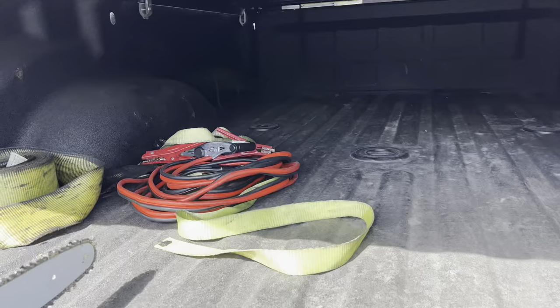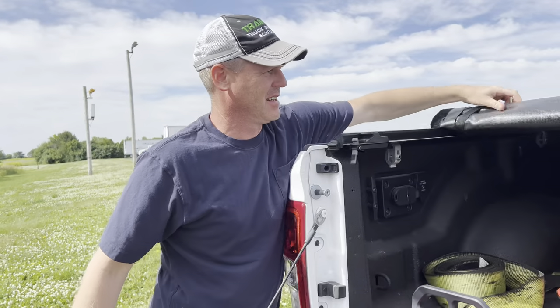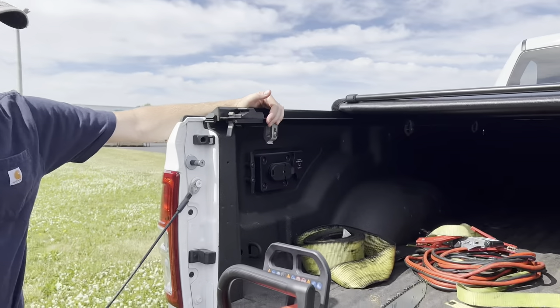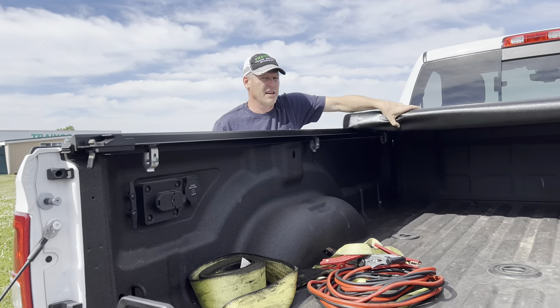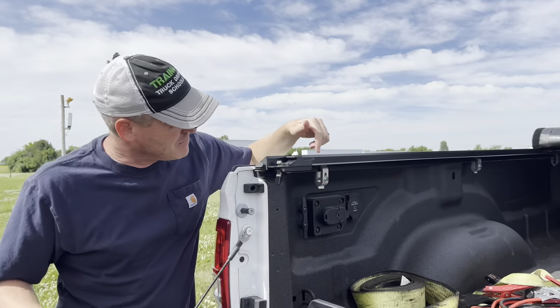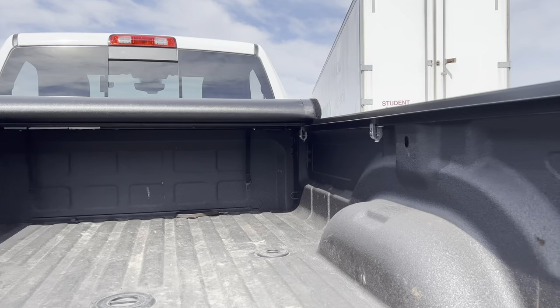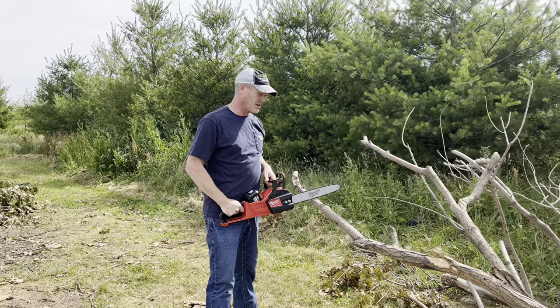Let's have a little update on the tonneau cover — there's really nothing to say because it's been awesome. Has it leaked? No. If it does leak it's extremely minimal. When I was working the outage and he was going grocery shopping in the rain, he put the groceries back here and everything would always stay dry. It's been great. These clamps have stayed tight, they haven't loosened up. Some people said I should Loctite them, but they haven't loosened up, so that's good.